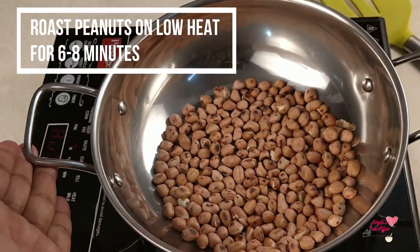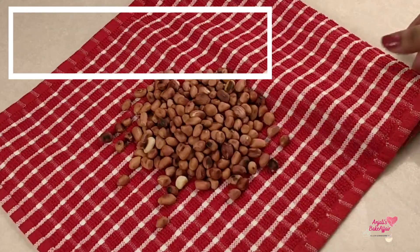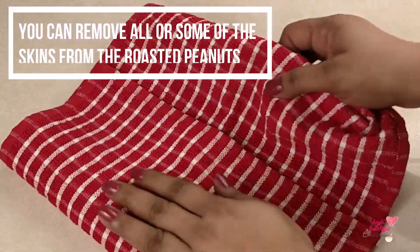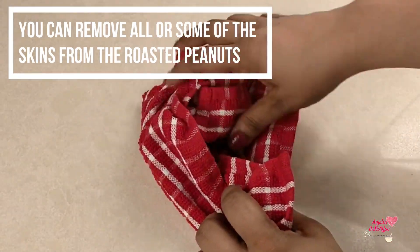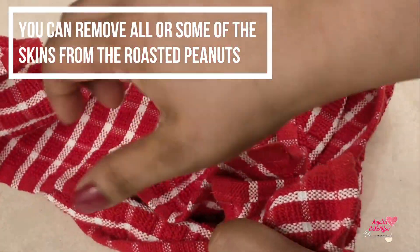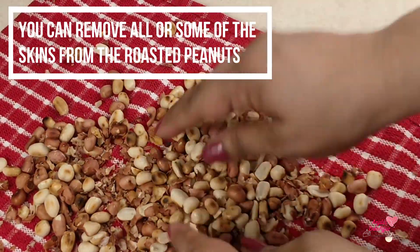The moonphali has been roasted. Now you have the option: you can mix it with the chilke — the skin — and the peanut butter will be made that way, or you can remove all the moonphali's chilke and then make peanut butter. Or you can remove some of the skin and then blend. But you must mix it well either way.